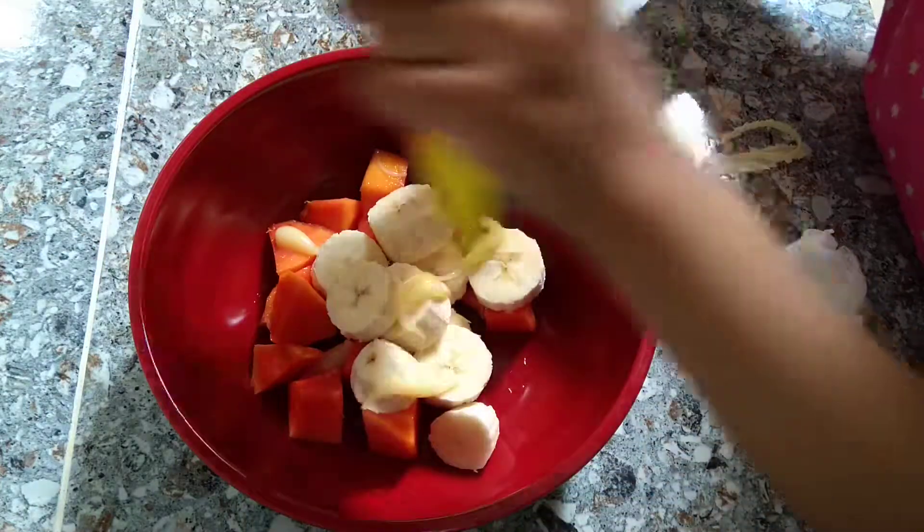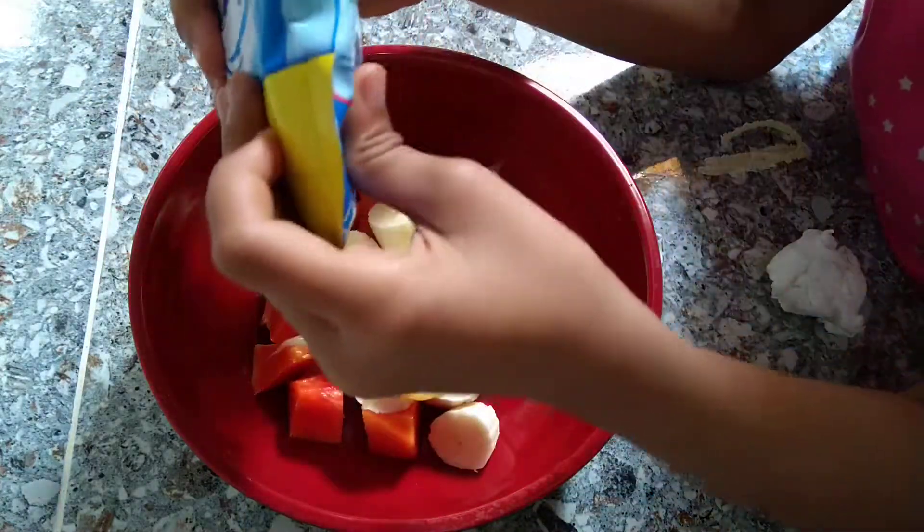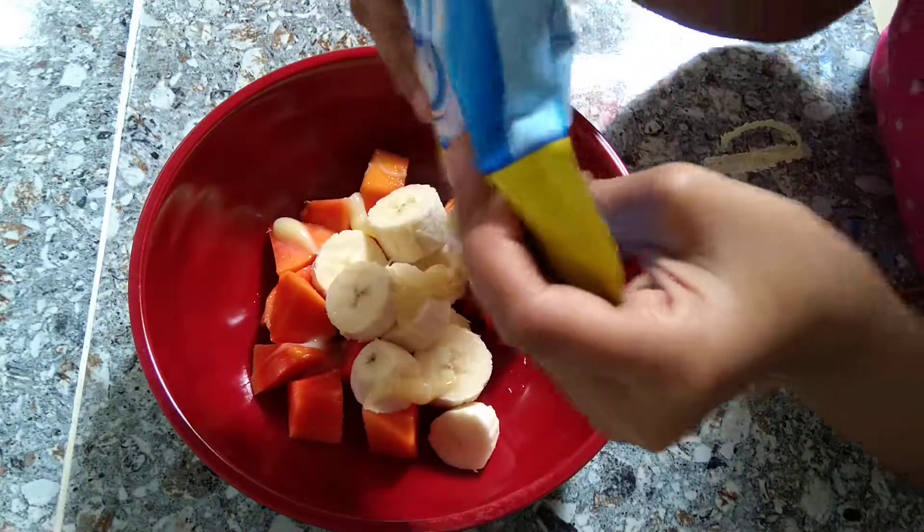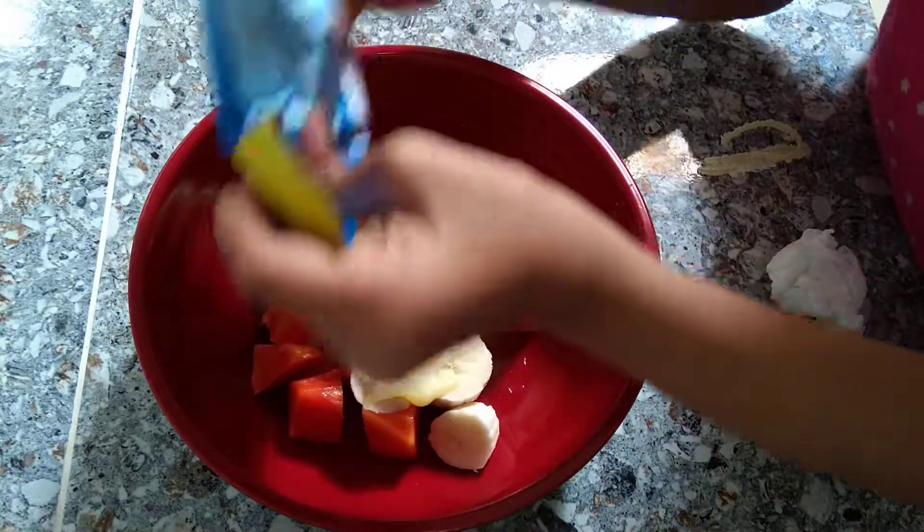If you want to add some cheese, it's okay. No. I don't want to add cheese.